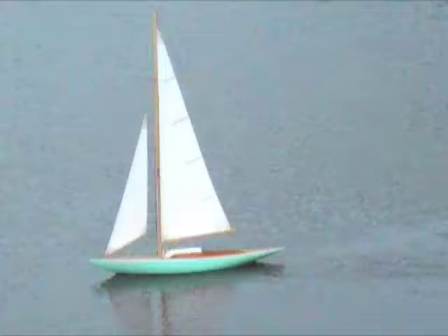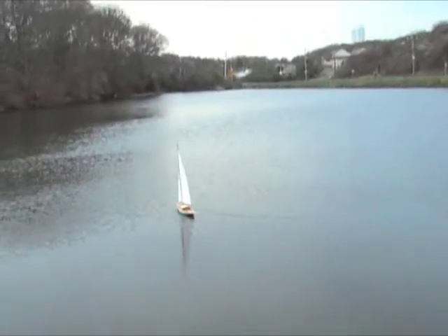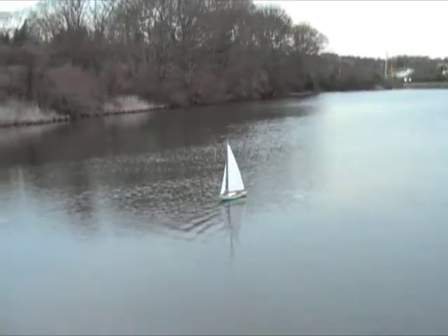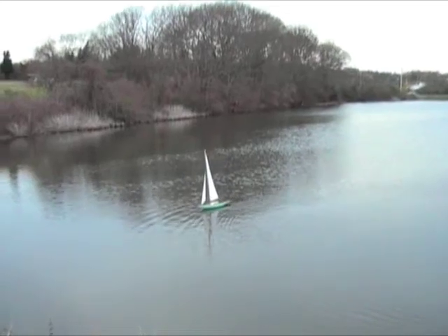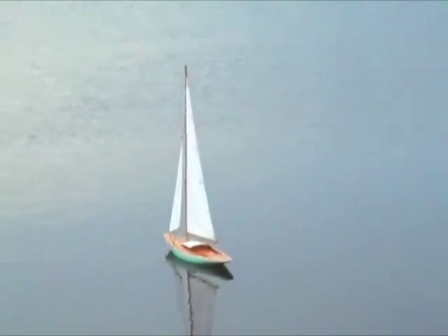Oh, look at this. That's a nice slide. Oh, baby. It really moves along — it moves a lot faster than its scaled speed, you know? All right.